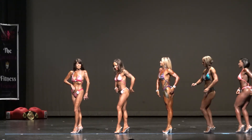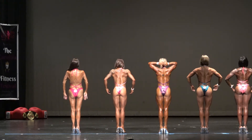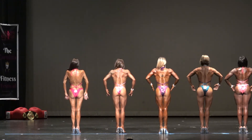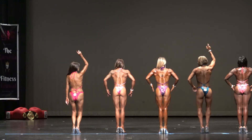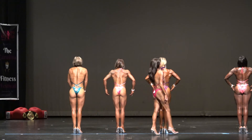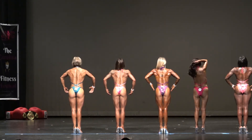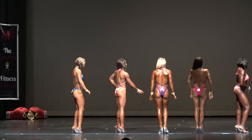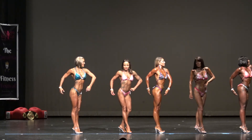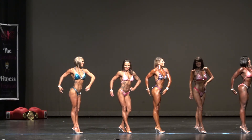Face to the rear. 64 and 52 switch. More charge to the right. Good. Good. Good. And face front.